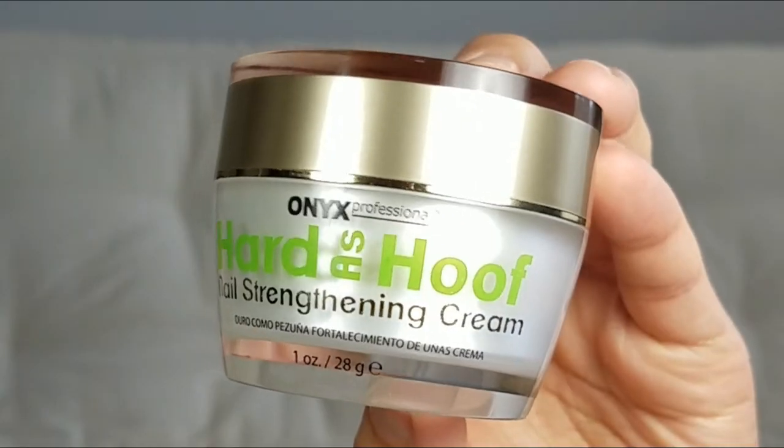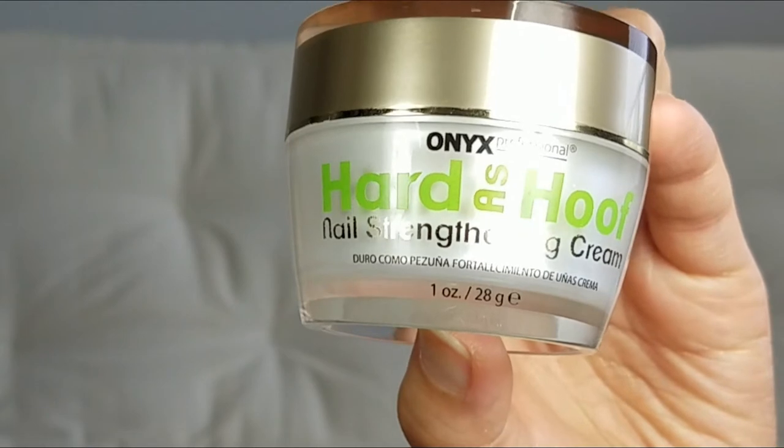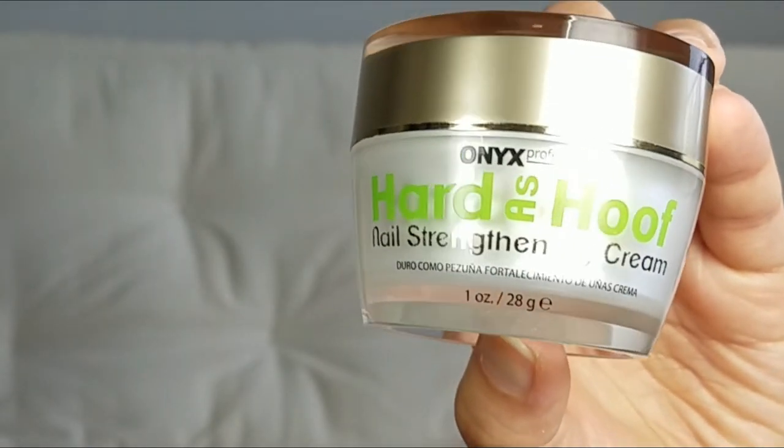So I still have the packaging that it came in and the product is called Onyx Hard As Hoof. Let's talk about the packaging first. So I still have the box that it came in — it came in this clear box right here — and it is apparently the number one best seller when it comes to nail care and nail cream.